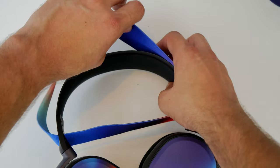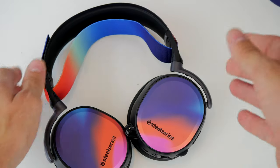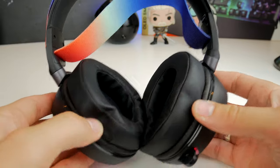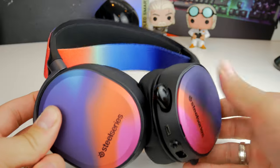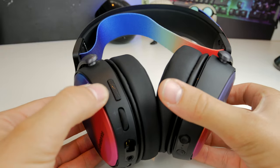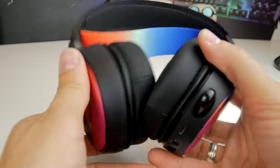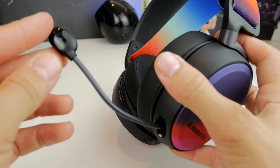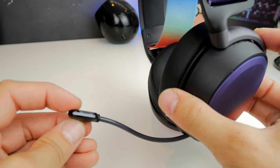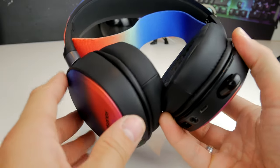I do like the customization options of the Arctis Pro Wireless. You can upgrade the inner ear cups and put faux leather ones on — that's another purchase — and I'll show you a bit later on what the standard ones look like. You'll also note there are a multitude of controls on this headset and a lot of bend, flex, and tilt in the ear cups, meaning it might not be larger but it does fit nicely. The microphone is also retractable, and there's a mic mute button on the rear as well as an LED light to let you know when it's muted.